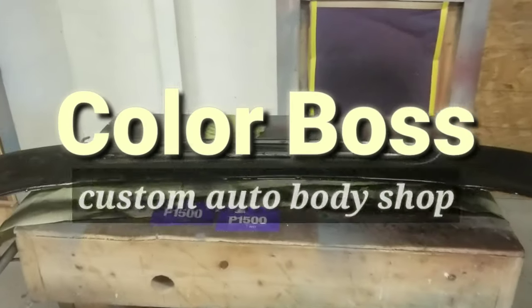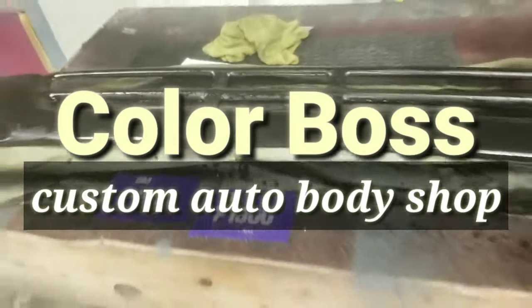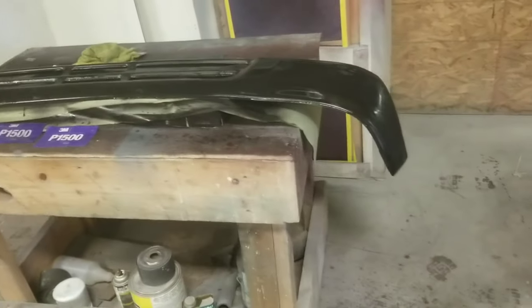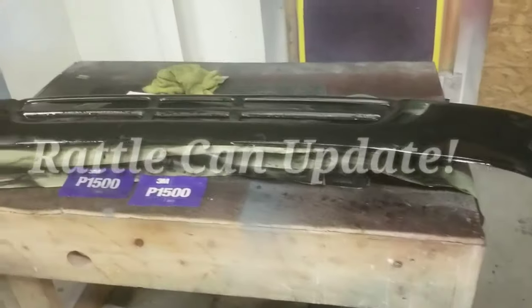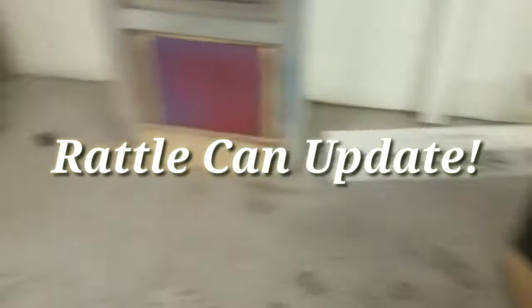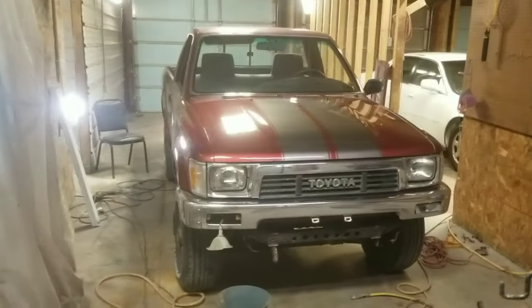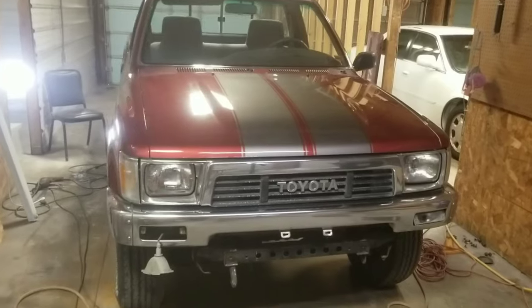All right guys, we're back again. It is Carlton here, Color Boss Custom Auto Body Shop. As you can see, I'm back fooling around with this front bumper valence — the lower valence from the 1990/1991 Toyota truck restoration project.